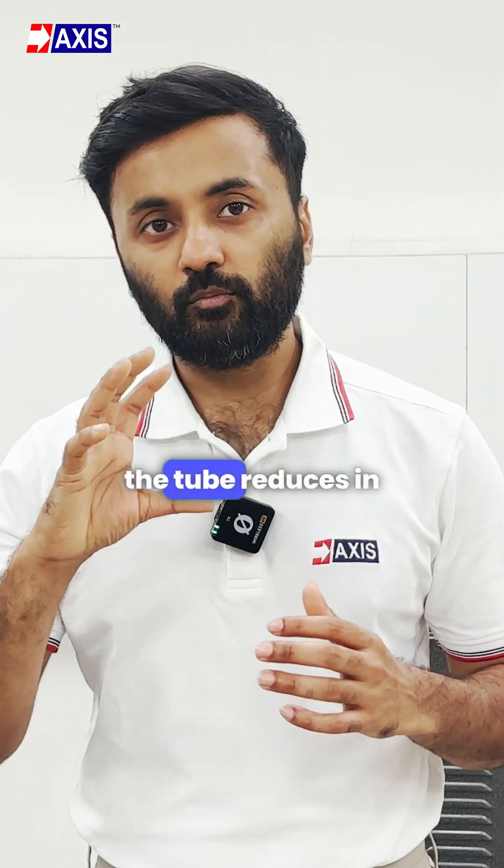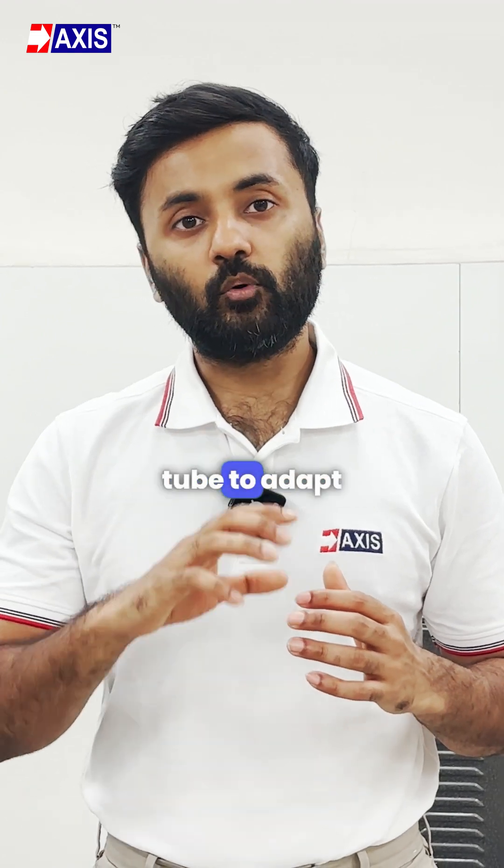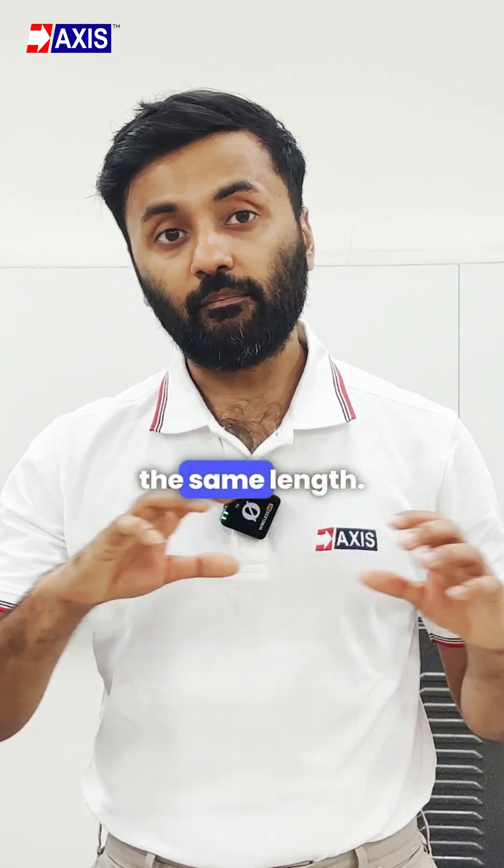These ratios tell you how much the tube reduces in diameter when heat is applied, allowing a single tube to adapt to different sizes along the same length.